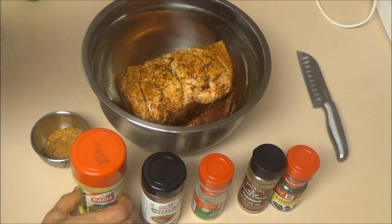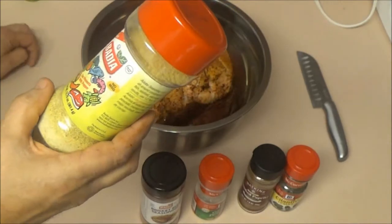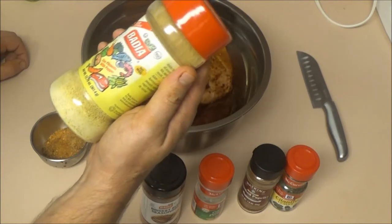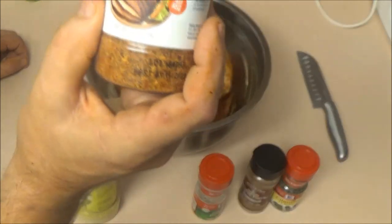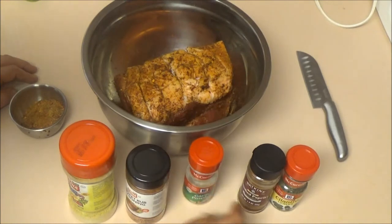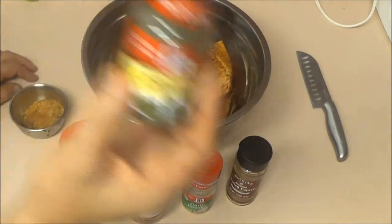Now, how I've made my rub: I took some adobo — it's like an all-seasoning type thing, good for steaks, fish, chicken, burgers, salads. I've also got this brisket rub seasoning. I also added a little bit of garlic powder — fresh garlic is always better. And probably about a tablespoon of smoked paprika to get a smoke flavor, and some cilantro leaves. That's all I put in this.